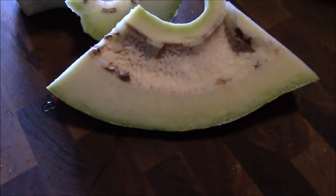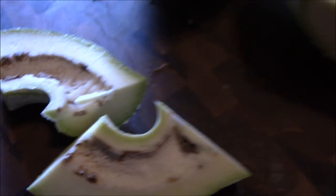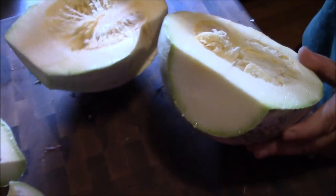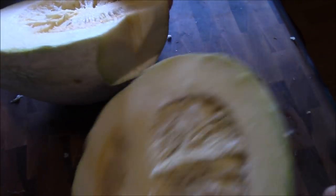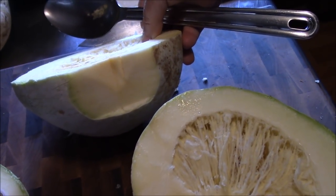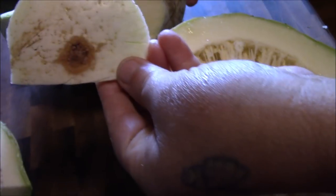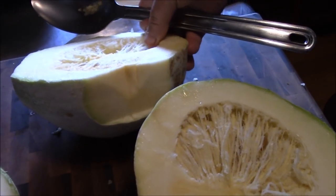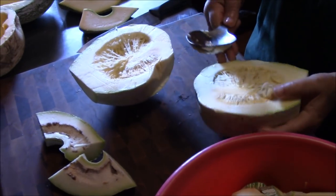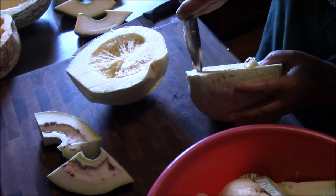It cut a nice little path up through there, but the rest of the squash is very, very salvageable. We took one little soft spot off the side from where it was on the ground, but we cut it down to good meat. So we're going to go ahead and finish cleaning these out, and then we'll bring you back and show you what we're going to do to bake them.